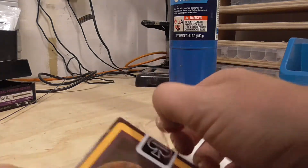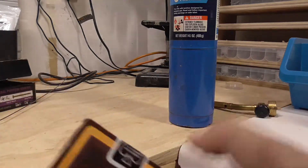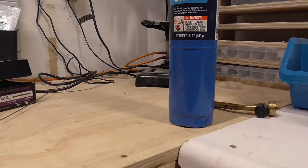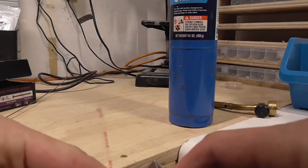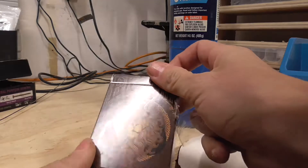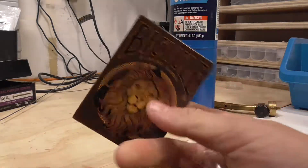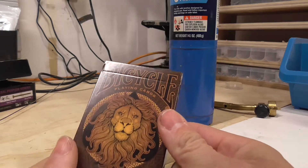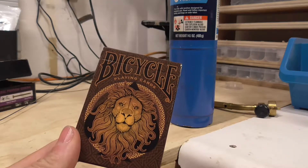No challenge bro — I have opened this deck. Once I get the rest of the cellophane, I've opened this deck with a blowtorch. All right, let's go inside now and see what this deck's all about. See you on the flip side.